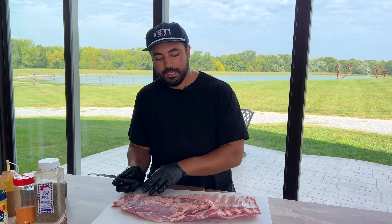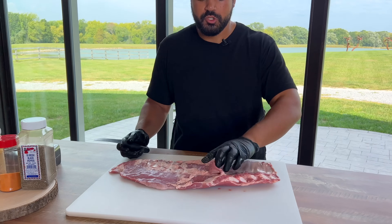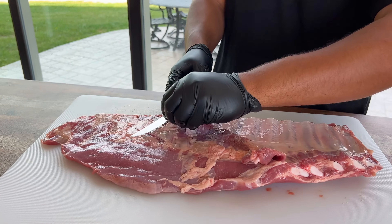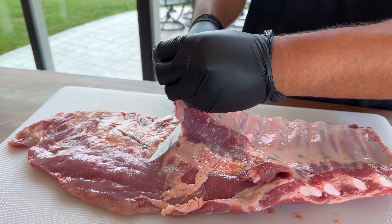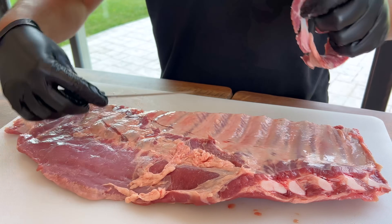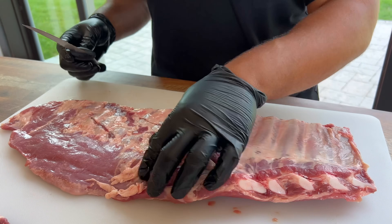Starting on the back side — this isn't a super detailed how-to trim, there are enough of those on YouTube, so just follow along. We're going to knock off this little skirt here. You don't need it, you don't want it — knock it off. It doesn't have to be pretty, just get it gone.